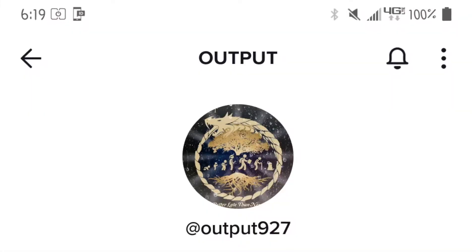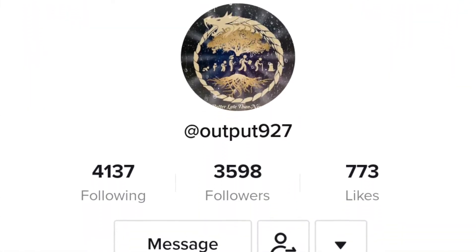Today we got a song that I just got finished mixing from my boy Output. I'm going to leave a link to his TikTok down in the description, so definitely go check him out. He will be dropping this song shortly, so definitely follow him. Today we're going to go over how to clean up vocals, and we're going to take it from this to a finished product.